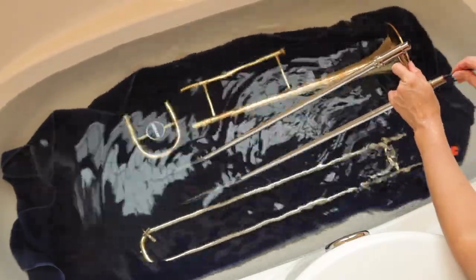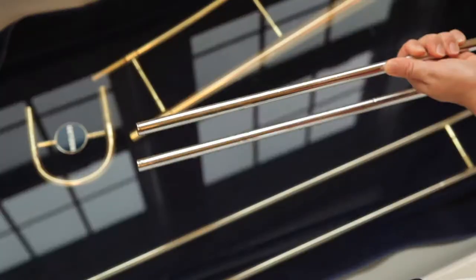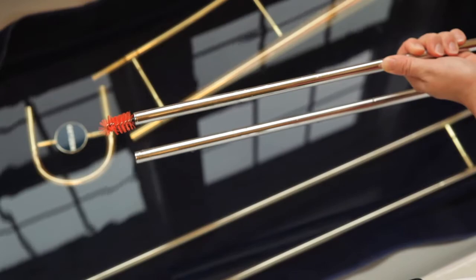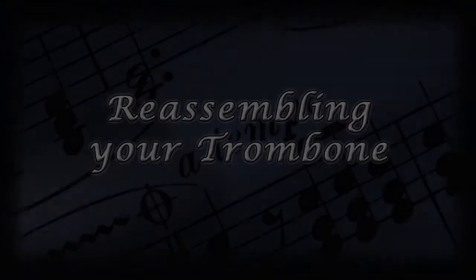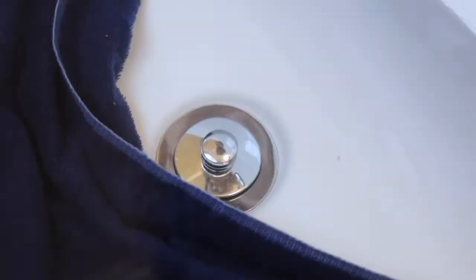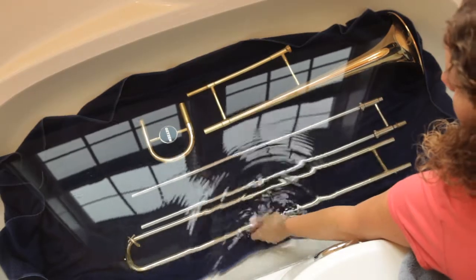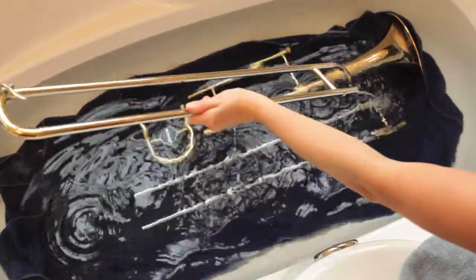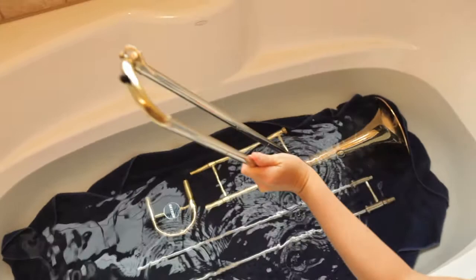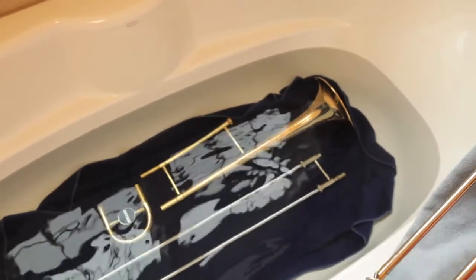At this point, you may notice your water is a little dirty if you haven't cleaned your trombone in a while. Don't worry — that's a sign that your trombone really needed a bath. If you clean your trombone once a month, it won't be quite so gross. Make sure that your trombone is all clean and ready to be put back together. Go ahead and drain the water from the tub and use your second towel to carefully dry off the outside of all the pieces. Make sure all the water is out of the inside of the slides by turning the pieces a few different directions.